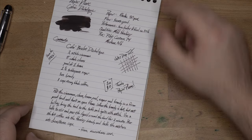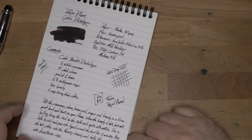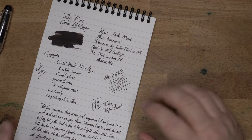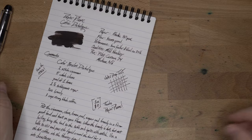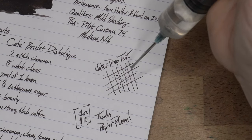These will be going for $10 for a one-ounce bottle at Papier Plume. We'll do our little water drop test here, look at it on some other papers, and look at some inks that are a little bit similar. So let's get our water drop test going.